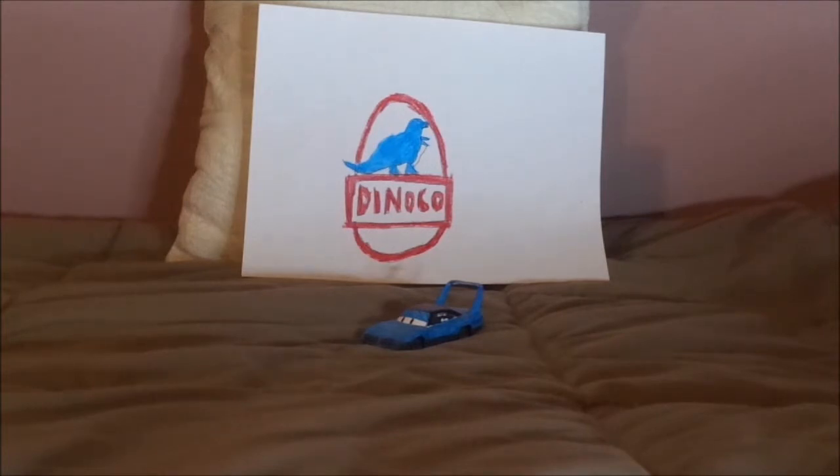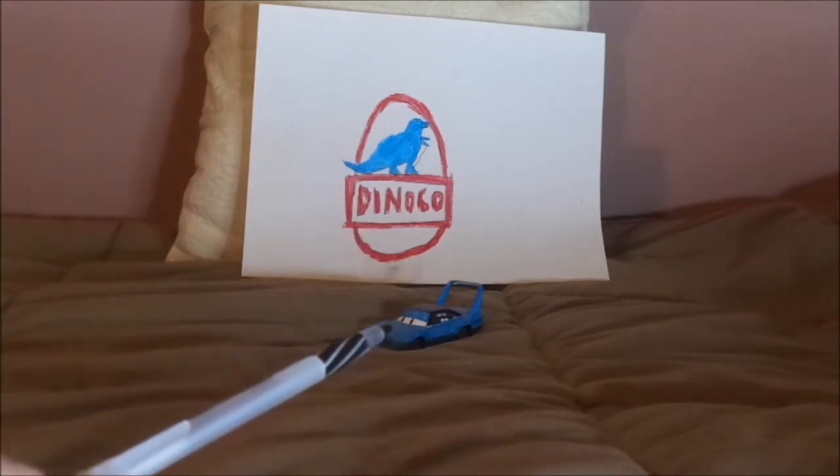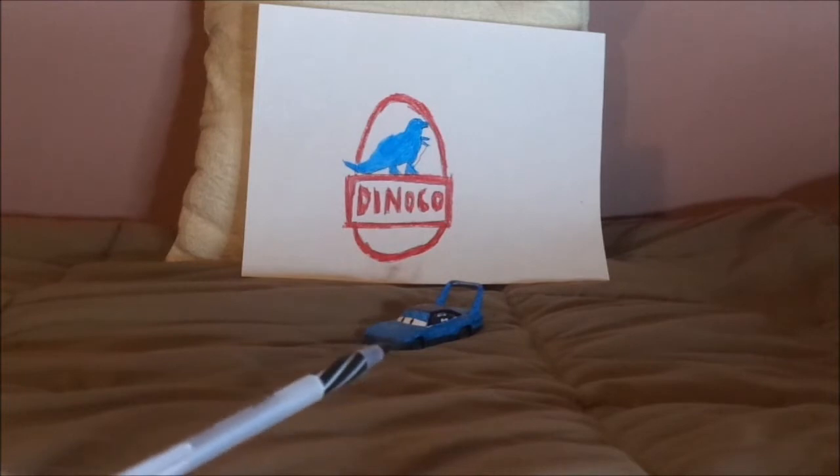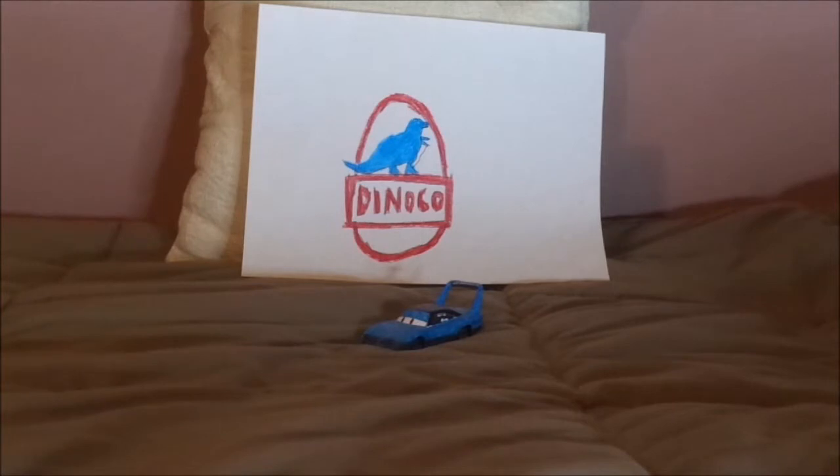Without any further ado, let's get on with the review. The King here would take on this paint job whenever it comes to parties or any other special occasions. And now, without any further ado, let's dig right into the review.